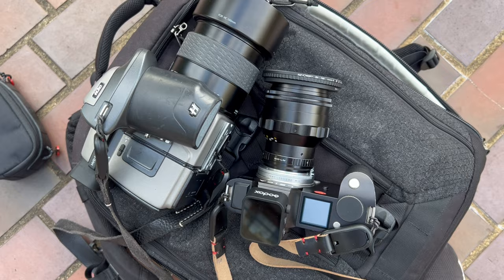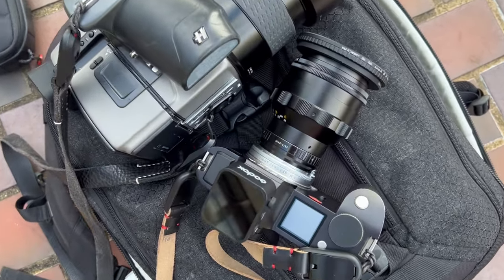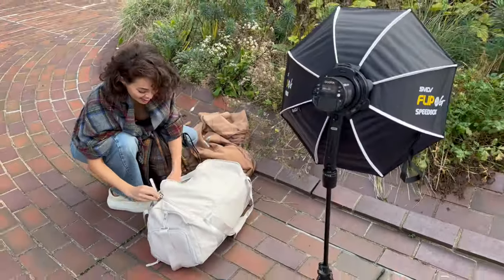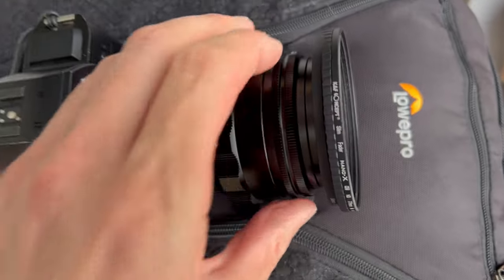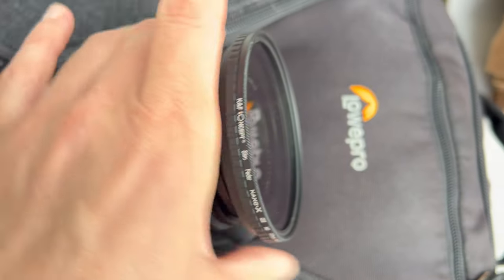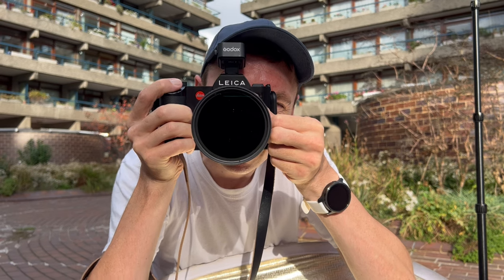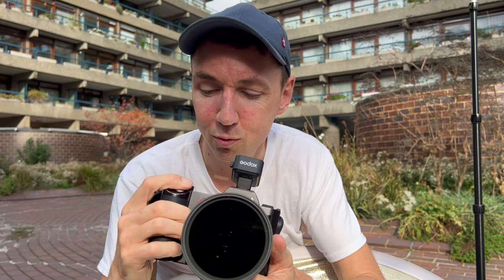Onto the testing. For my setup I had my Hasselblad H3D39 as well as the Leica SL with the TT Artisan lens, and I had Asha with me using both available light and off-camera flash. Because of the flash I needed to use an ND filter, so I used a KNF Concepts ND filter. That allowed me to shoot at ISO 50, 1/250th of a second, and then match the flash to the available light.